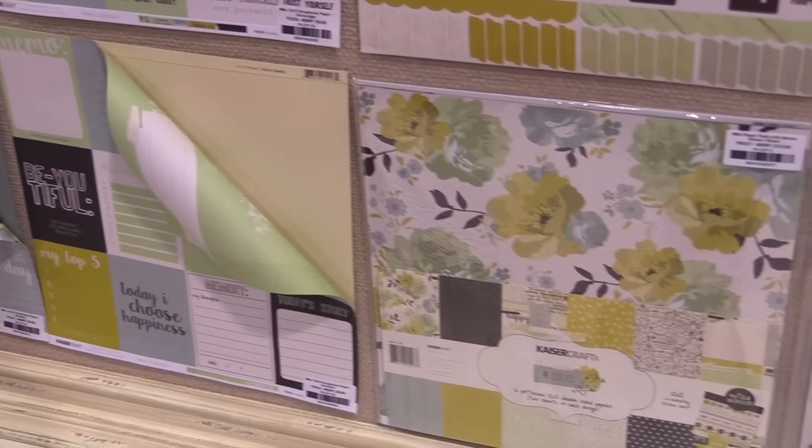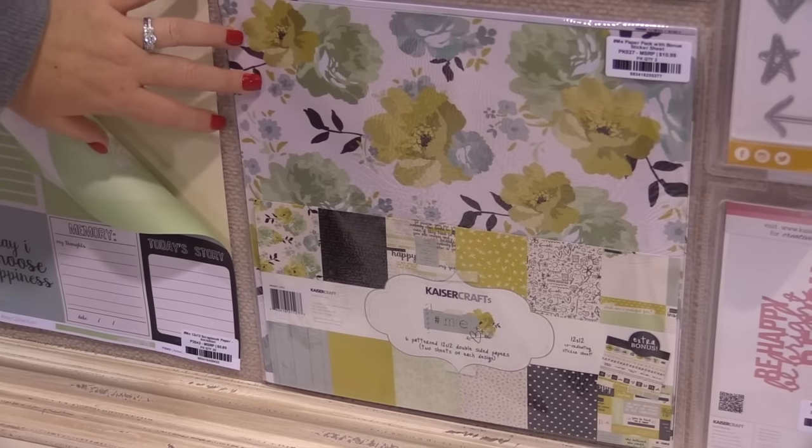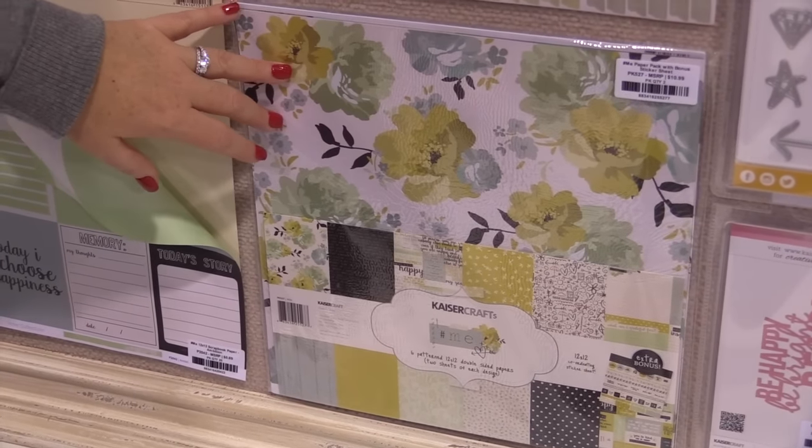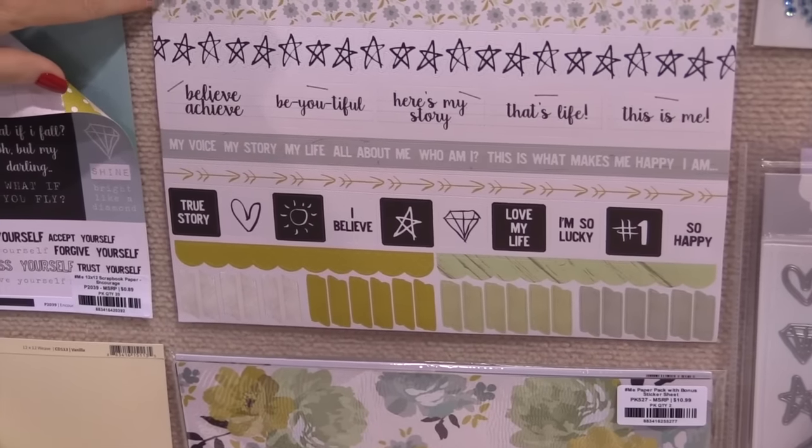If you love this whole collection, you can grab the paper pack. Everything in here is in this collection — all the pattern papers and the cardstock stickers, which I'm about to show you. Here are the 12x12 cardstock sticker sheets.